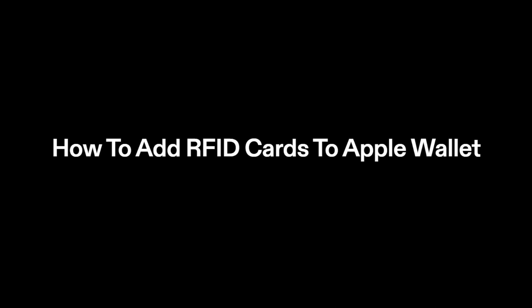How to add RFID cards to Apple Wallet. Apple Wallet does not natively support adding third-party RFID cards directly to the app, such as access control cards or other custom RFID cards. However, you might be able to achieve this using a combination of third-party apps and accessories. Here's a general guideline you could follow.